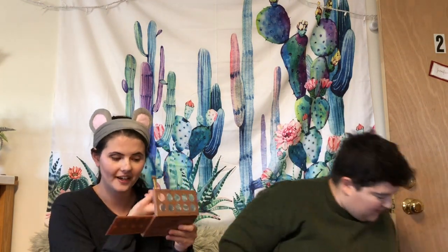I take the NYX Dream Catcher palette in Stormy Skies — it's a ten-color shadow palette and they do not have names, which I'm very upset about. I take this taupey shade and put it all over the lid, then I do this gold-brown shade in the crease. I'm gonna have to blend that out.